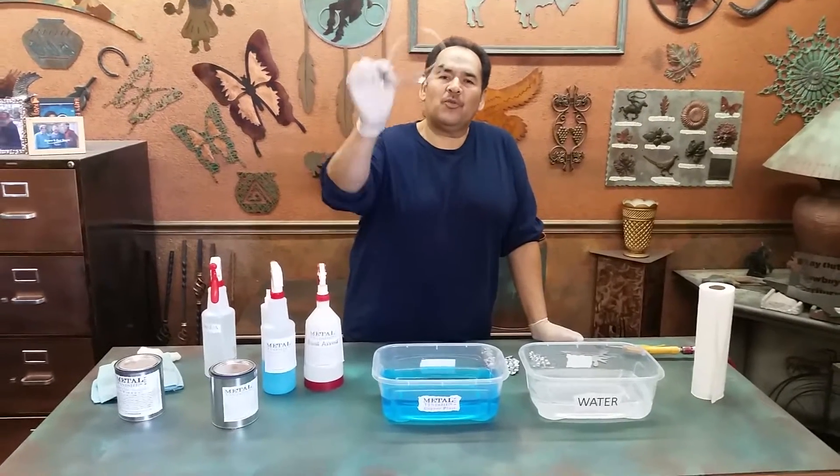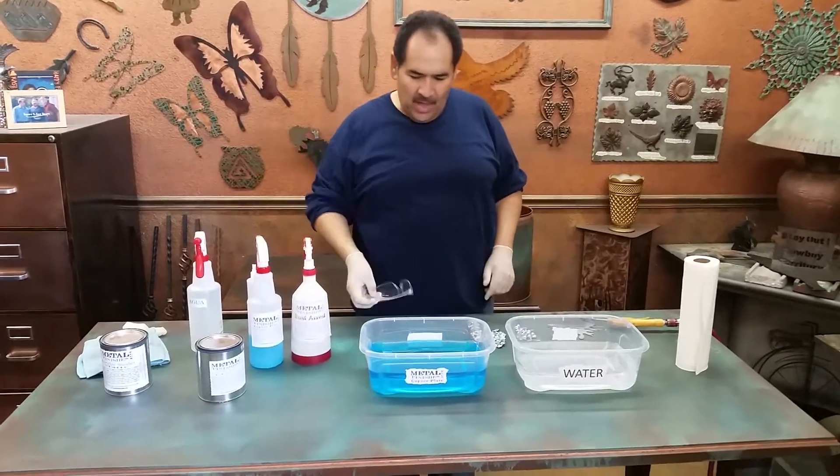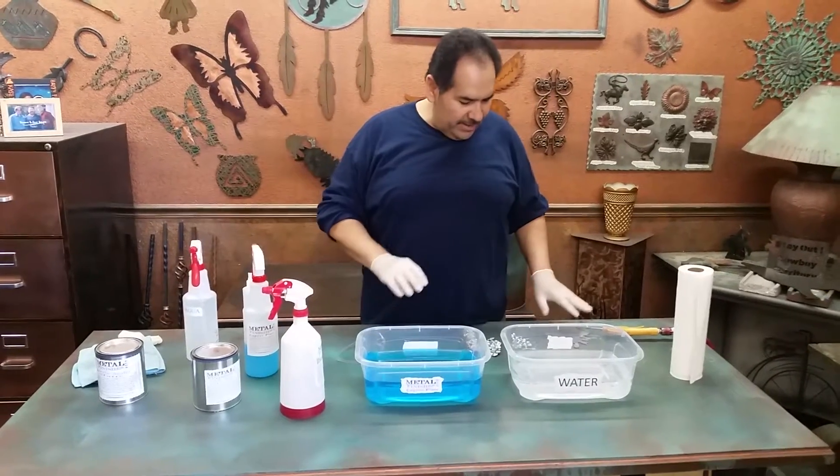Hello again. Remember to always wear your goggles — we only have one pair of eyes, as I always say. Today we're going to do the copper plate and the rainbow torch.